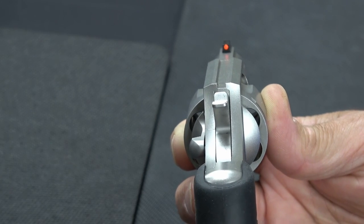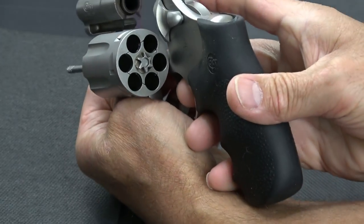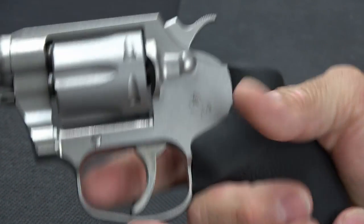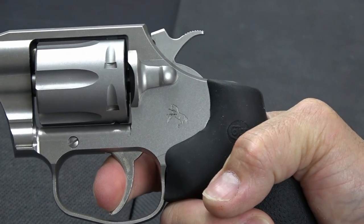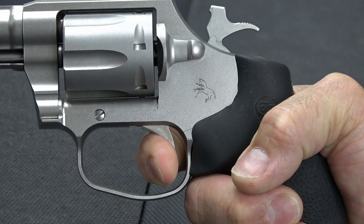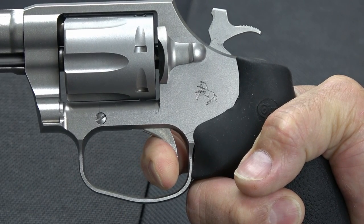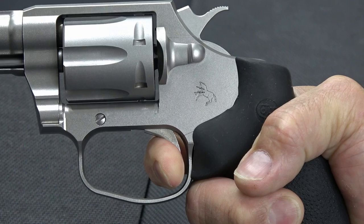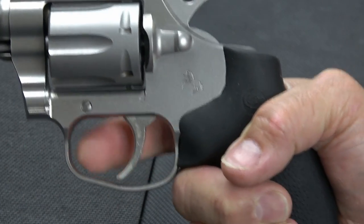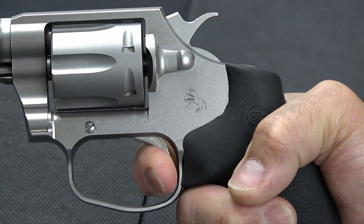The trigger on this thing is very, very nice. Starting with double action — we do have an unloaded revolver — in double action mode it comes in at seven to eight pounds and it's very, very smooth. It really doesn't feel like seven to eight pounds. There's just a hair of stacking at the end, just before the break, but it's not enough to throw you off your game. Very smooth right through, with just a hint of stacking right before it breaks.